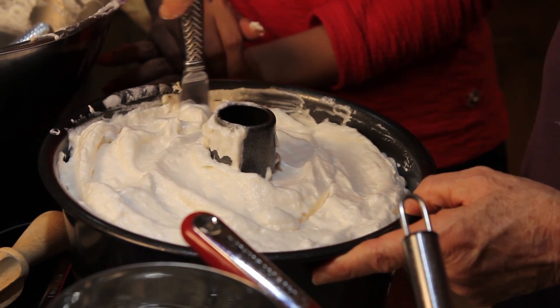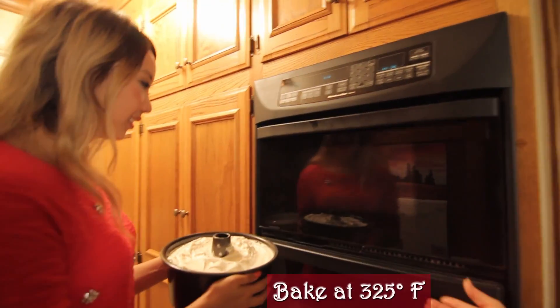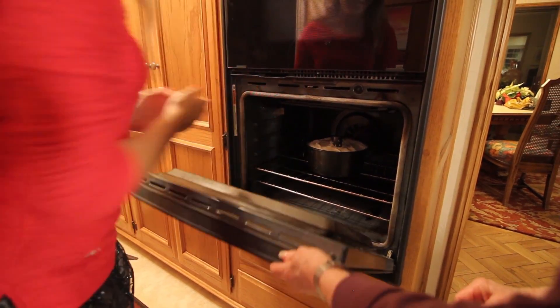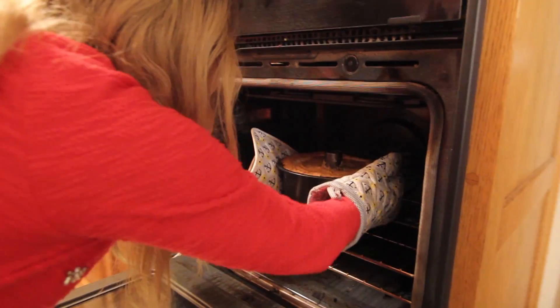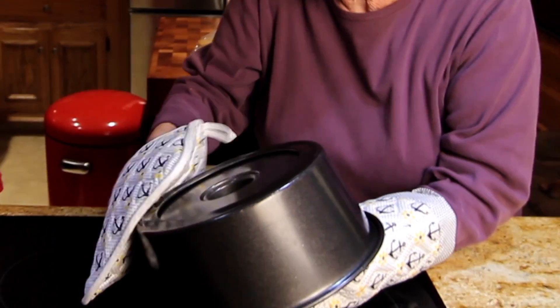Here it is. Get rid of the air bubbles in the middle. We're going to do this because it has to be done upside down or else it will collapse on itself.